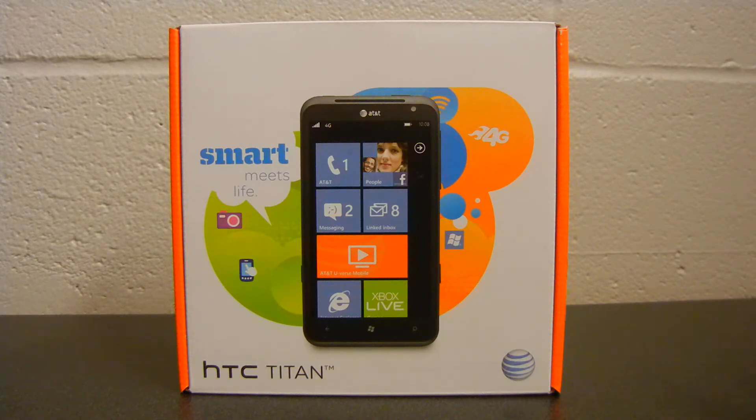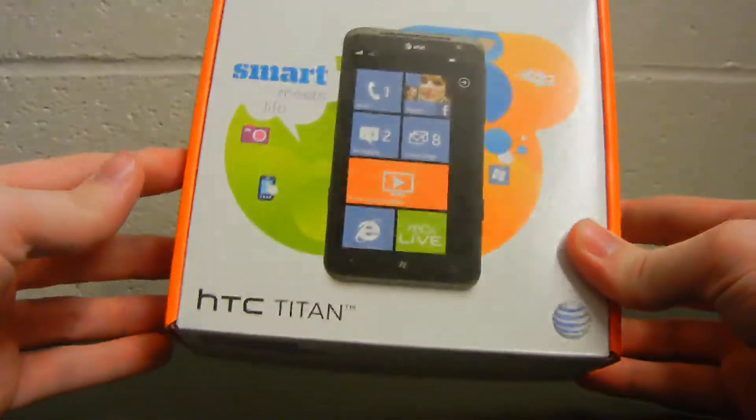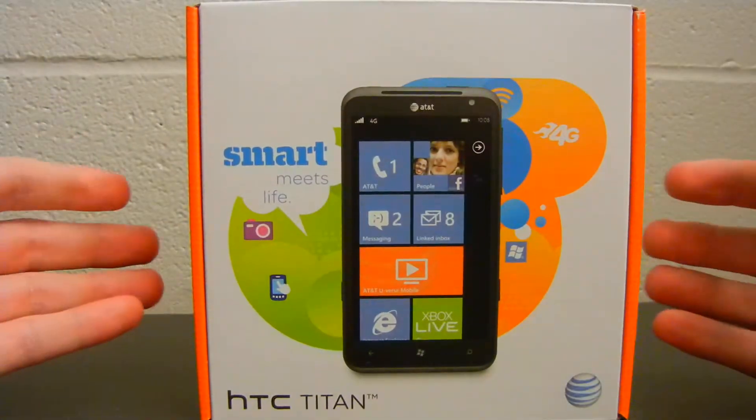Now before I tell you about the phone, let's go ahead and go around the outside of the box and see what all it is. Because after all, this is an unboxing — it's all about the box.